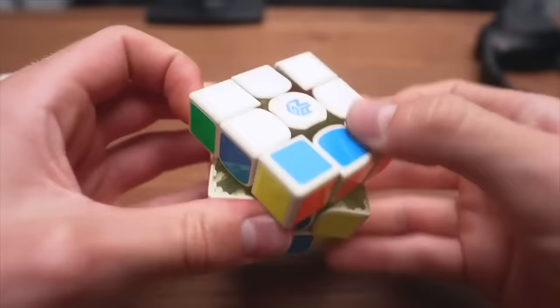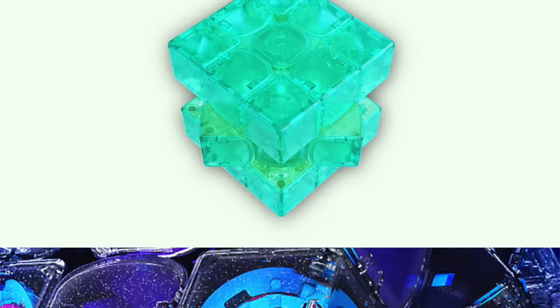Each year, GAN releases an expensive limited edition of their flagship speedcube in some weird theme. Up until now, these limited editions were just fancy color mods that looked cool. But this year's GAN 14 Maglev Galaxy is actually something quite unique. To show you what I'm talking about, let's unbox this.